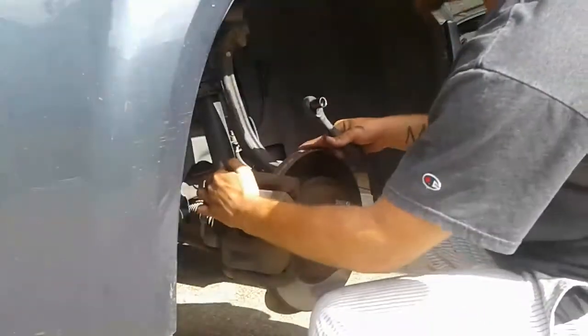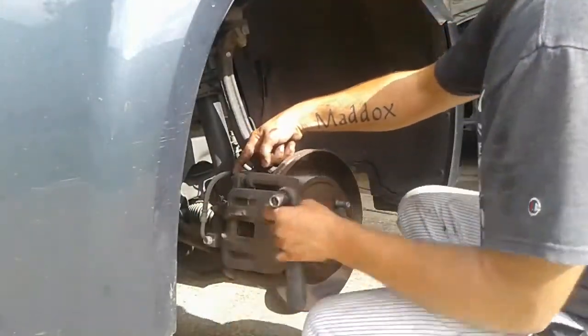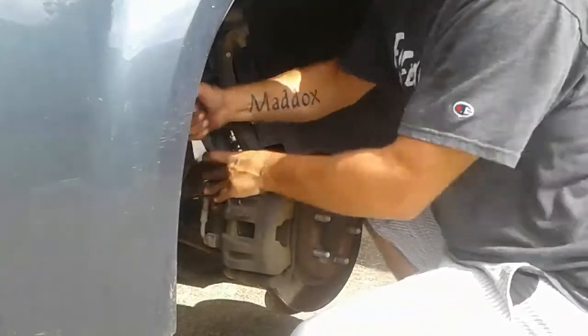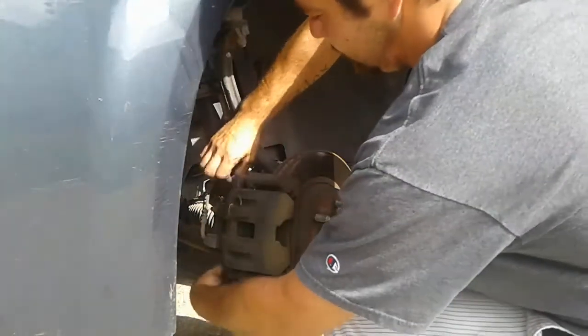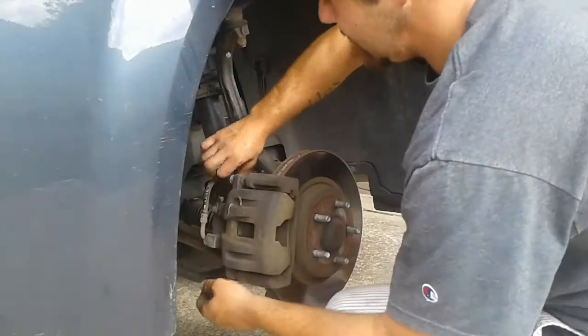You're going to have two 13mm bolts back here — here's one and here's the other. Never break a brake line unless you absolutely have to. We're going to pop these out real quick and take them out and set them to the side.